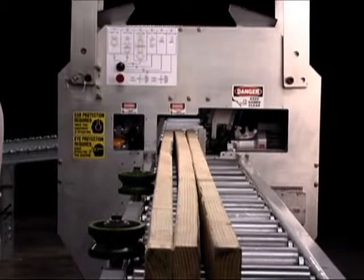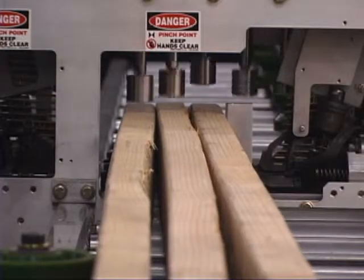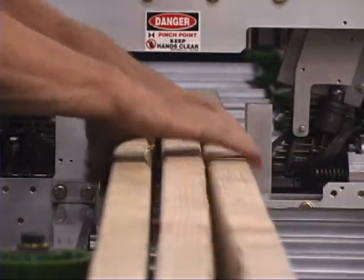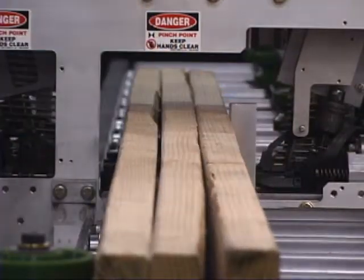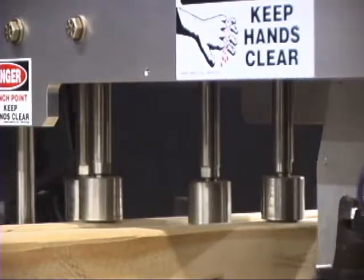We've grabbed a couple of pieces of bowed lumber to show you another amazing feature of the machine. The clamping cylinders are incredible. Each one exerts 400 pounds of pressure. Collectively, that's 2,000 pounds of pressure holding things in place. They're going to squeeze that wood together tight, and then allow the nail guns to secure them in place.